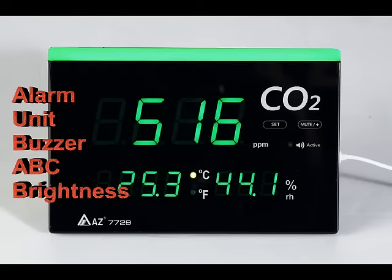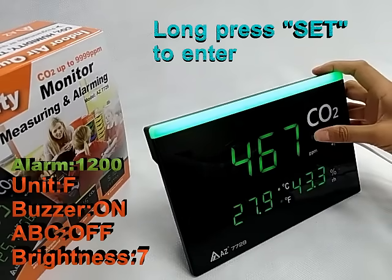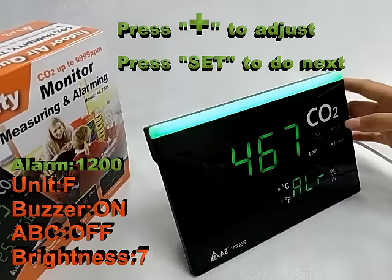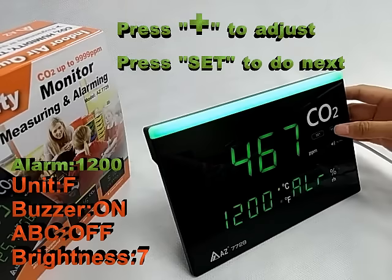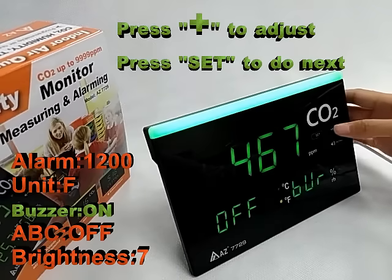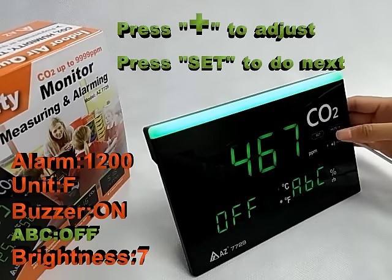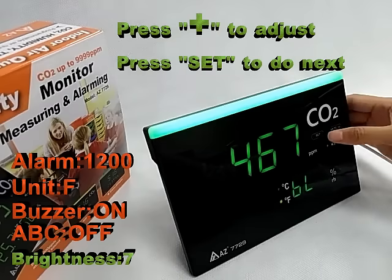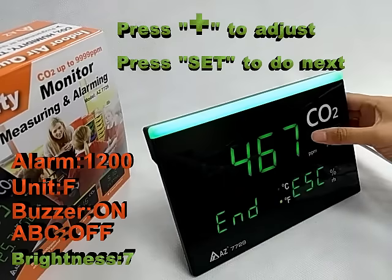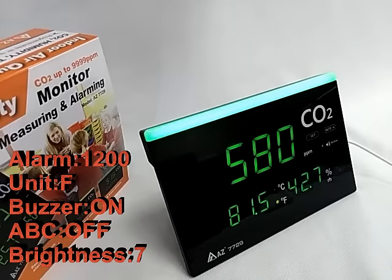The programmable settings include alarm threshold, temperature unit, buzzer, auto baseline calibration, and lightbar brightness. Let's show you how to change the settings to new values.